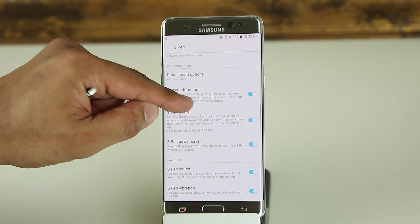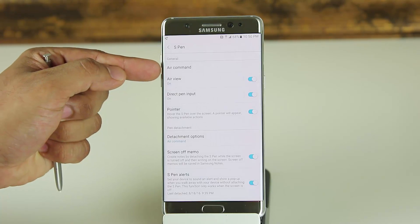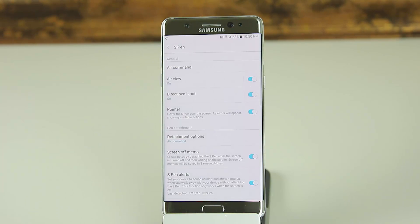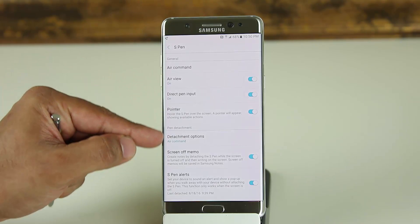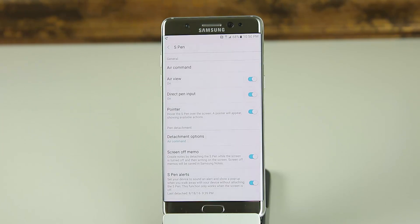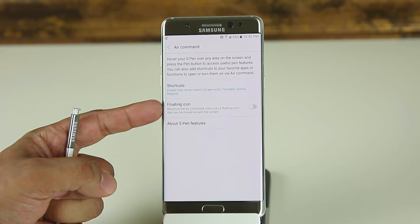Right off the bat, you can see that this is a huge menu. On the top here, you even see something called Air Command that a lot of us are familiar with. So what I'm going to do is first take a look into the Air Command menu and then go over everything until you master this stuff. Let's go into Air Command.